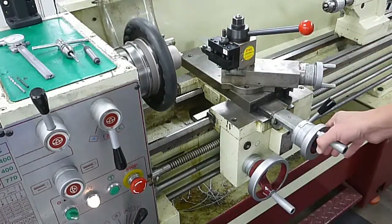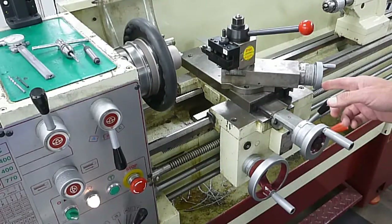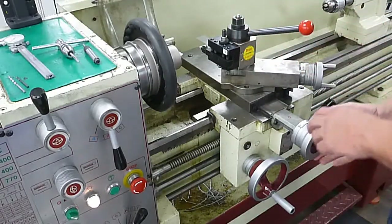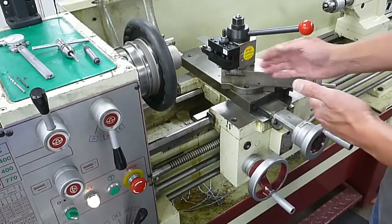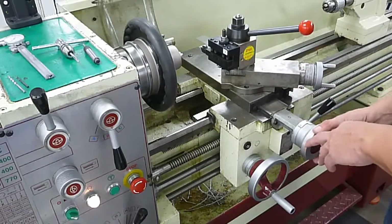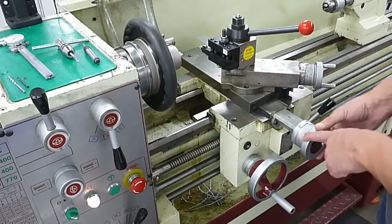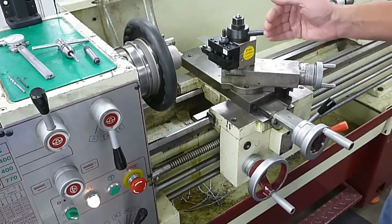The same thing goes for the cross slide — make sure that you're coming in a clockwise direction to the value that you want to cut. Go ahead and cut over and back. If you do it in the counter-clockwise direction, you're going to have the same issue with backlash, and it's going to wind up possibly being tapered. If you accidentally go too far, don't simply back up the dial to the number — make sure you go completely past and then come back to it again. That way the backlash is in your favor.